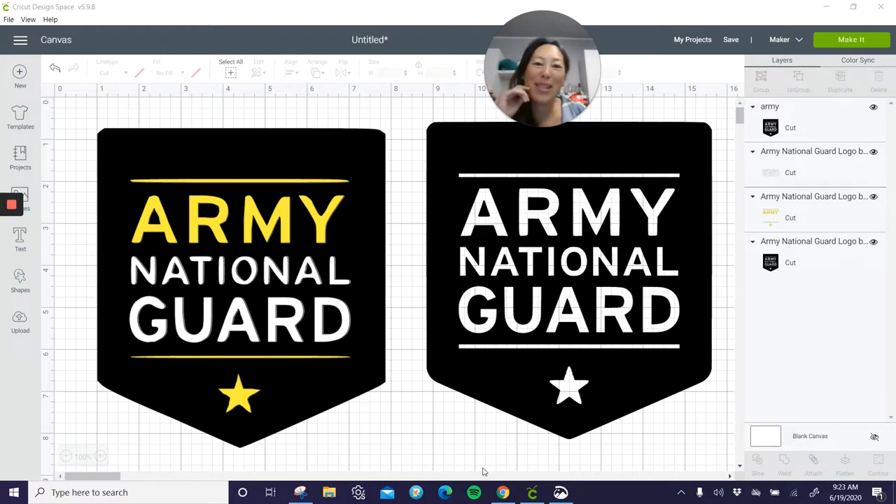Hi, it's Anne from the Useless Crafter. This was a special request to do the National Guard logo — to bring it into Design Space and then do it in layers so that we could do this as an SVG. I don't know if she wants to put this on a shirt or what, but she definitely wanted to do the different layers.